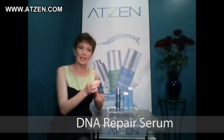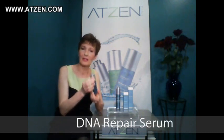The DNA Repair Serum comes in two sizes, both of them packaged in an ALS bottle. They are serums, they are light gels, and you see it delivers exactly the quantity of product you need for each application.